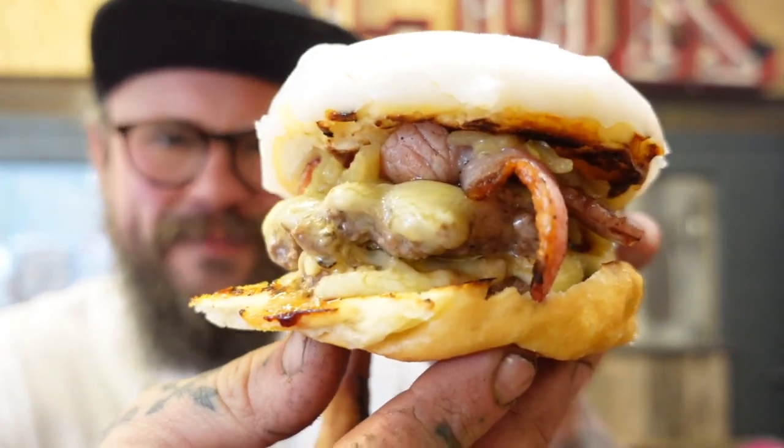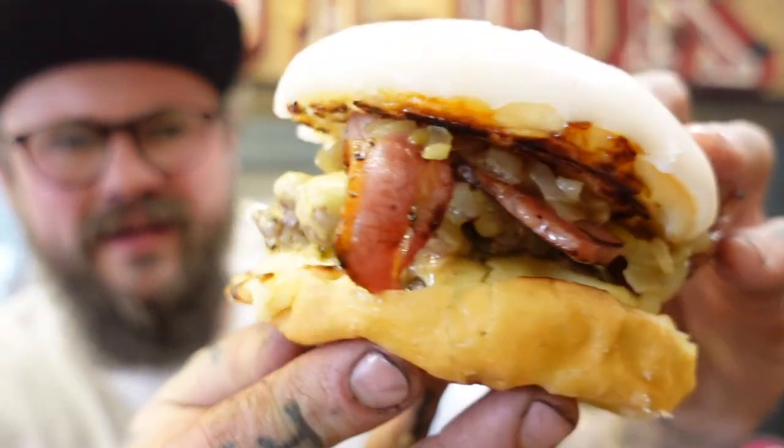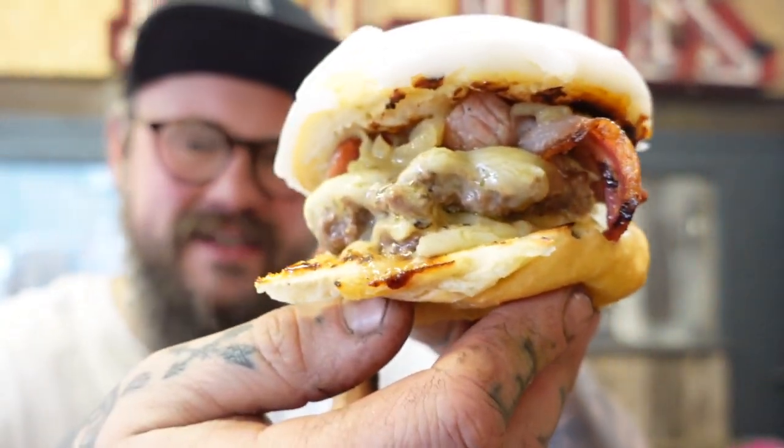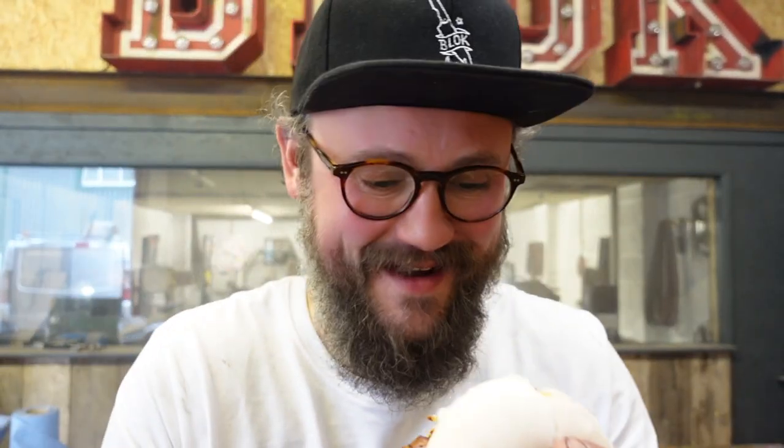Right, guys, there we have it — the bacon, double cheese, double patty, doughnut burger. I can't wait for this.